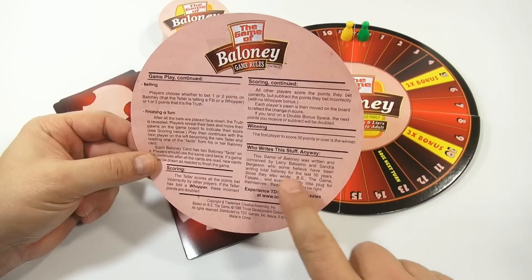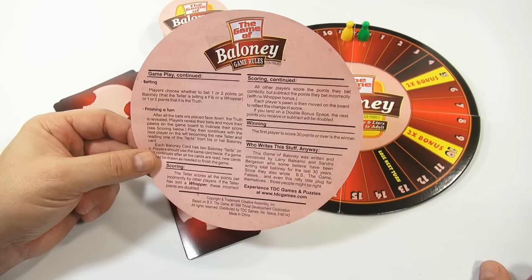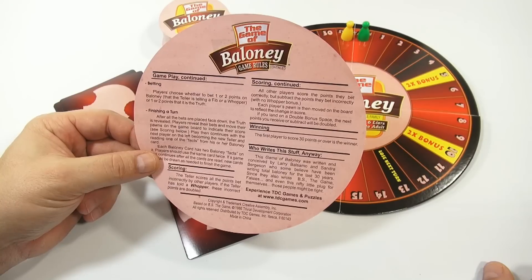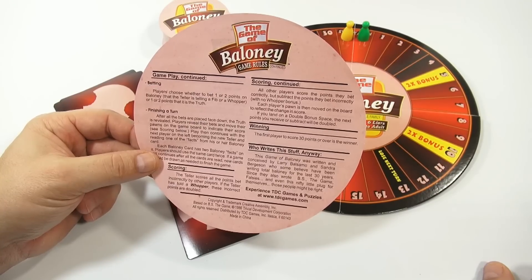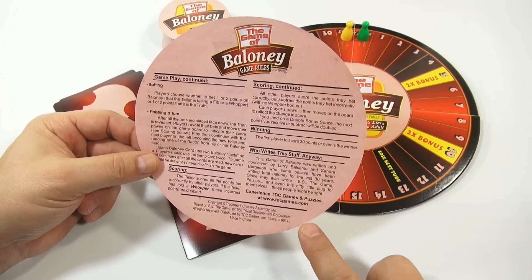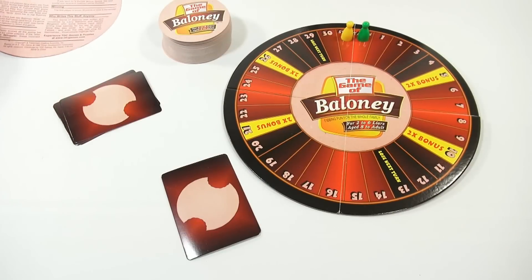The winner is the first player to score 30 points. There's a little info on who writes this stuff anyway - the Game of Baloney was written and conceived by Larry Balsamo and Sandra Bergeson, who some believe have been writing total baloney for the last 30 years. Since they also wrote BS the Game, Falsies, and even this nifty little plug for themselves, those people might be right. That's tdcgames.com if you're looking for more information.